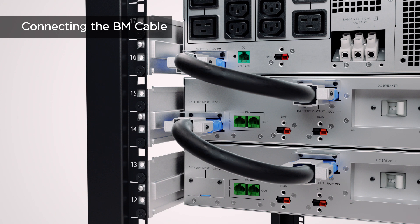For extended battery module management, connect the BM cable to the BM port of the UPS and to the BM port marked with IN of the first extended battery module. Then use another BM cable to connect the BM port marked with IN of the next one. Repeat this procedure to connect all extended battery modules.